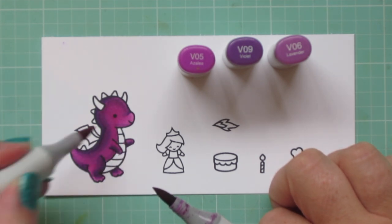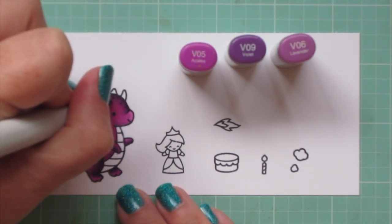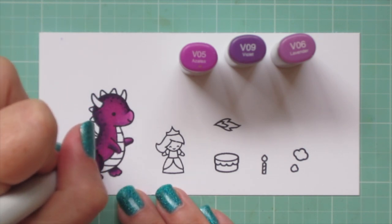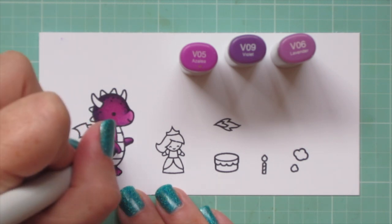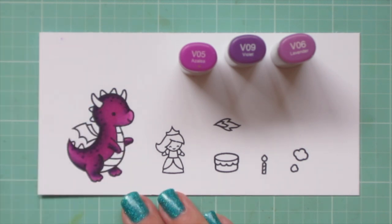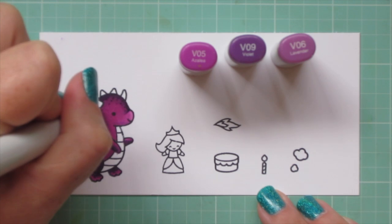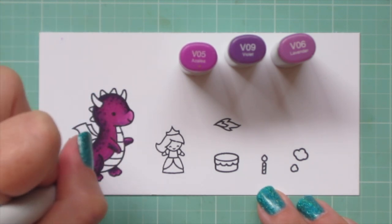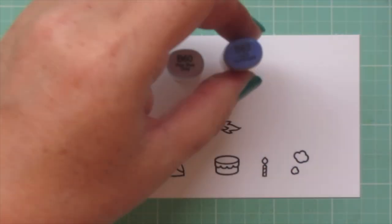Another trick is to do some dot detail, which is going to really help cover things up as well. So I'm taking that V09 and in the darkest areas I'm doing a few little dots down his back, on his legs and arms, giving him a little more texture and personality. Then I'll do a few dots with the V06 as well. Just make sure your image has dried completely before you go in with the dots, or they'll just fade into the background.